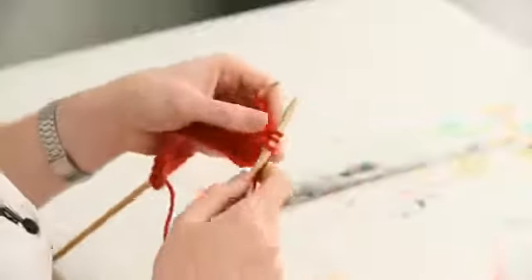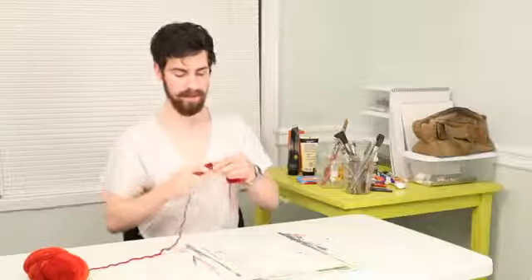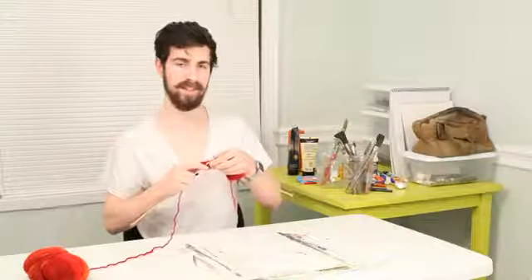And now I'm going to go back to the other side, and I'll show you what happens if your yarn is in the back.